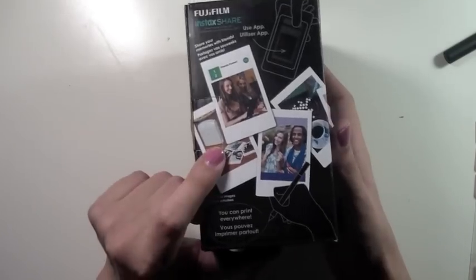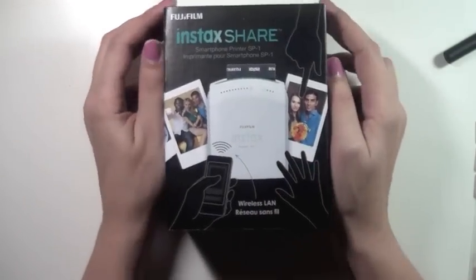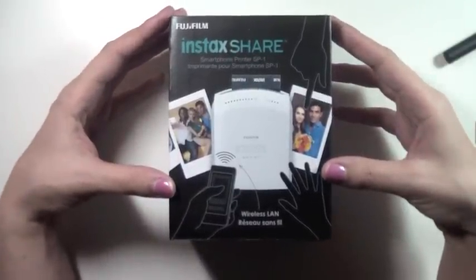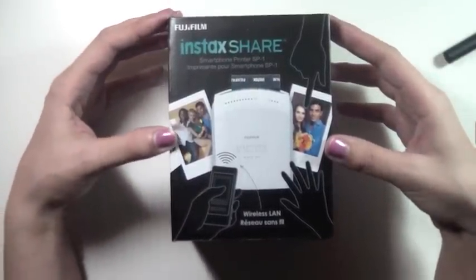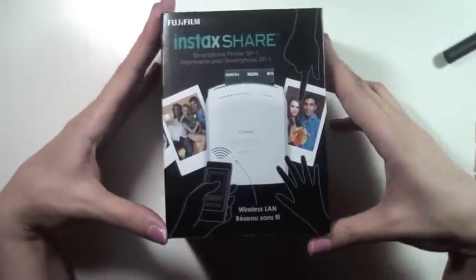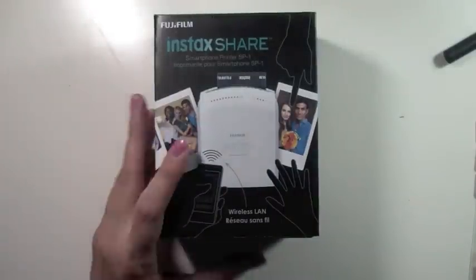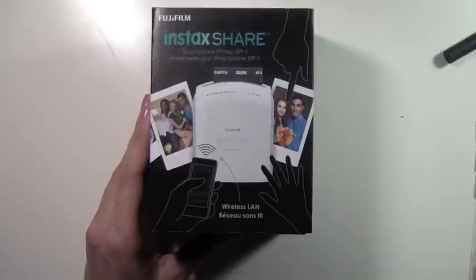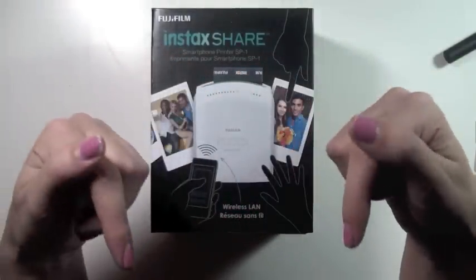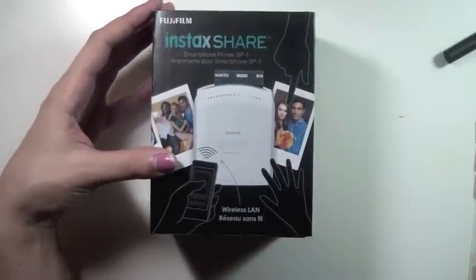Last but definitely not least is my Instax Share printer. I've wanted this for a while and I actually sold my Hello Kitty Instax to put money towards it. I'm going to do a video on how I use it — if you want to see that, like this video and leave a comment. I cannot wait to see what I can do with it in combination with Project Life. Thanks so much for watching — I totally appreciate your support and all the loving comments!